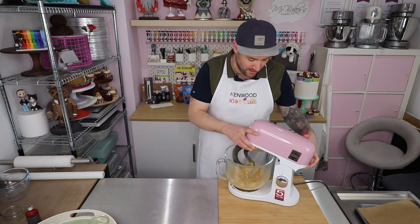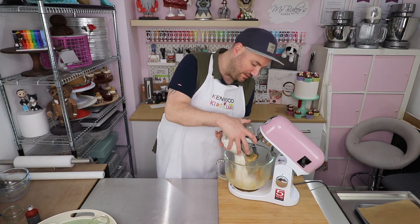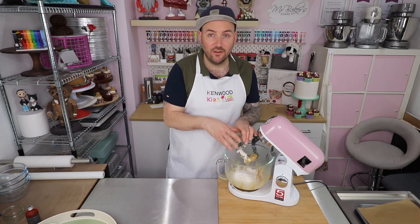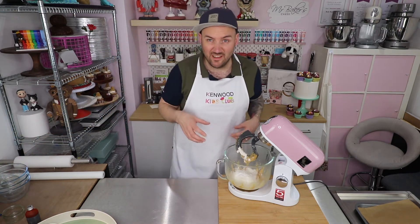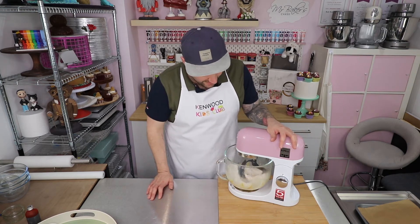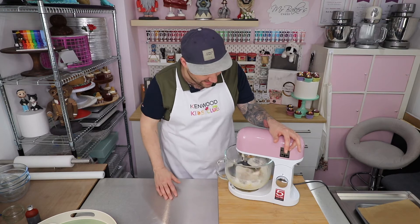Once that's all combined we're going to go in with our dry ingredients, which for this recipe are some plain flour - that's a flour without any raising agent in it at all - and some bicarbonate of soda. Don't forget you can head down to the video description to find all of the ingredient quantities. Then one more quick mix, and we're looking for everything to be completely combined with no loose flour hanging around.